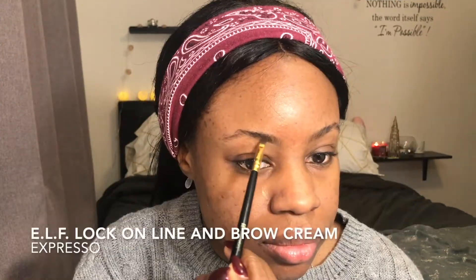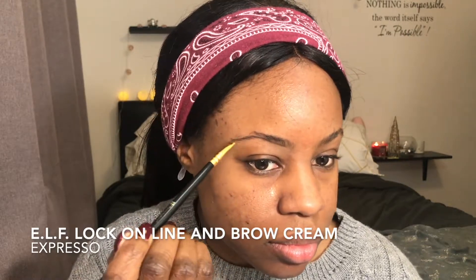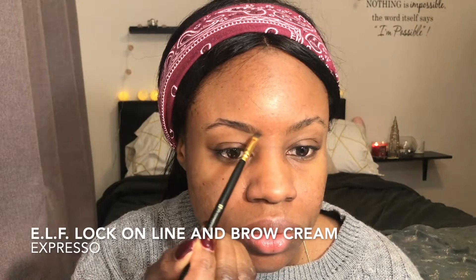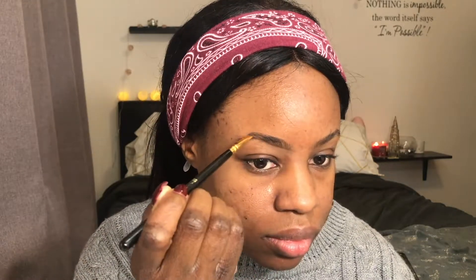First, I am brushing my brows. I did not show the product that I'm using, but basically I'm using the Alpha Lock Online Brow and Brow Cream in the color Espresso. And then after that, to define my brows, I will be using the Maybelline Fit Me Concealer in the color Café.